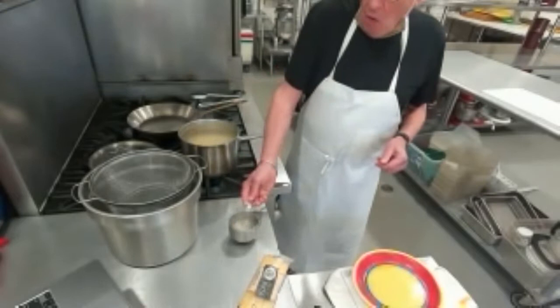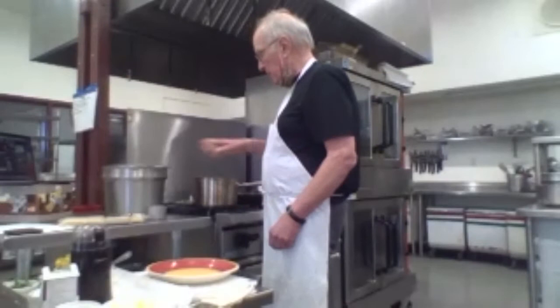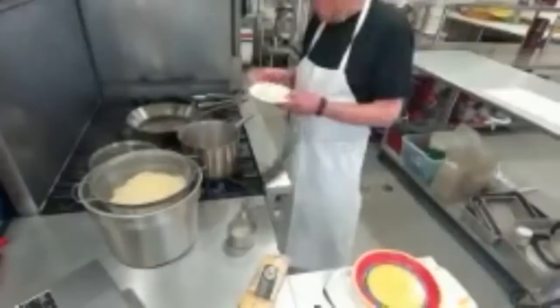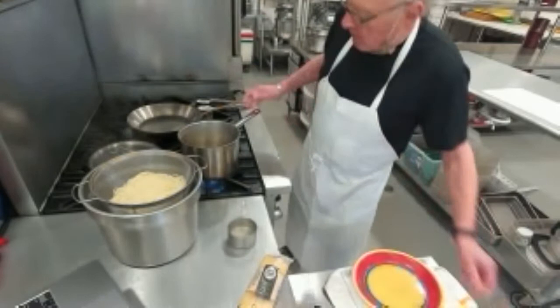I have some capellini here, which is a thinner kind of spaghetti, but you could use any long pasta you wanted to for this. I've got the water here — I'm going to take about a cup of water and set it aside. I'll show you what we're going to do with that. The rest of this we're going to drain. What I'm going to do is add to the pot — it's a one pot meal, which is also really great. Add as much butter as you want, about a cup of butter. I sort of feel like the more butter, the better, and we're going to let that melt in there.